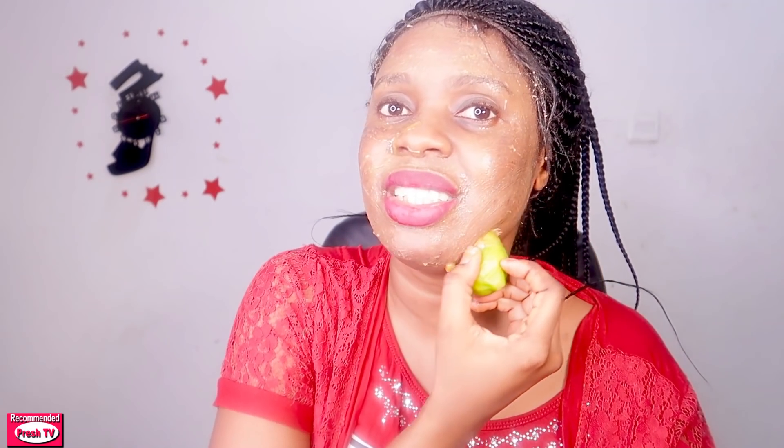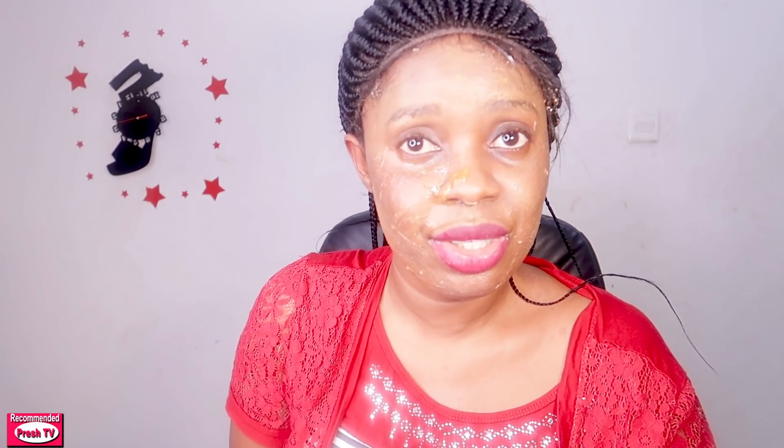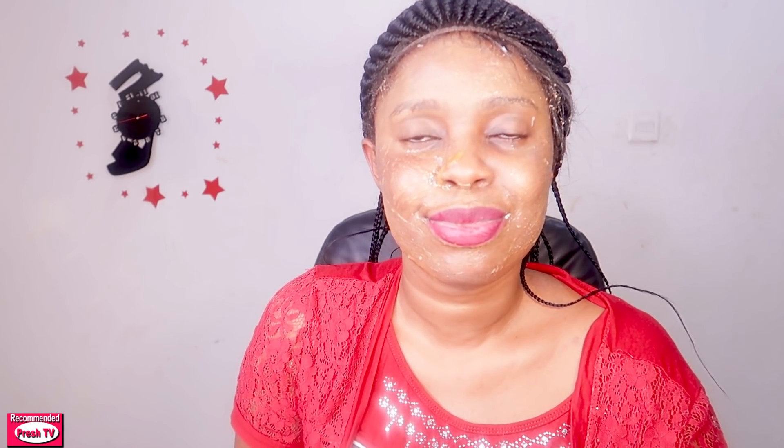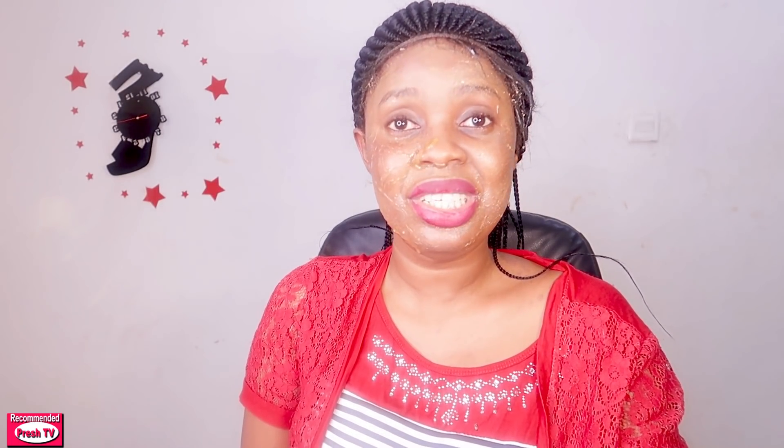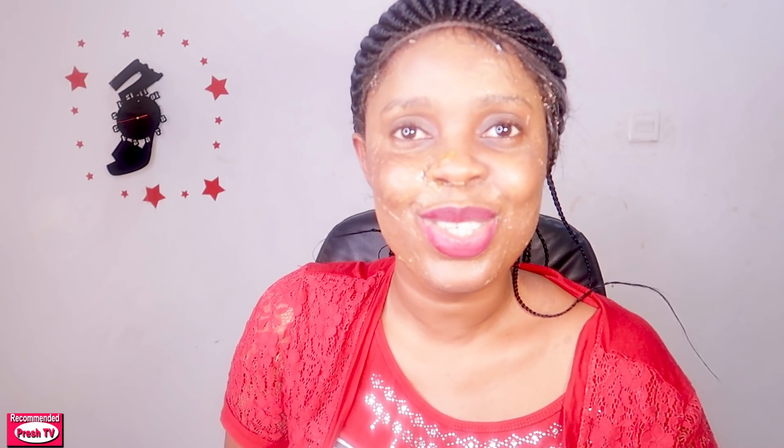After five minutes of massaging, stop and allow this to remain on your skin for another five minutes. Then after five minutes, wash it off with cold water. Use this for just three days and see how your skin will look — soft, supple, sweet, and beautiful.